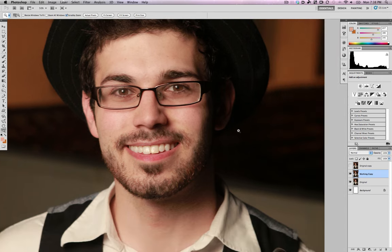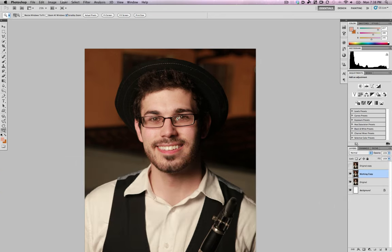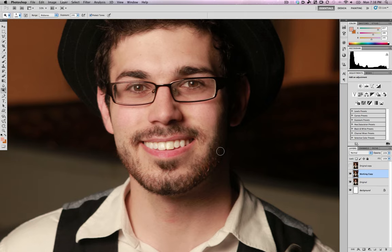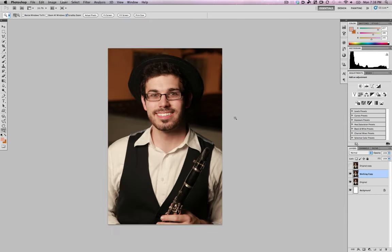Here's before all the burning, and after — it's subtle but gives more dynamic range and contrast to the entire face. It was a little flat before; now it has more range. The opposite of the burn tool is the dodge tool — maybe I went a little overboard on his lip, so I'll dodge it once. I'll also go over his teeth to make them a tiny bit brighter.